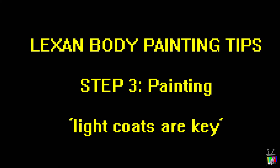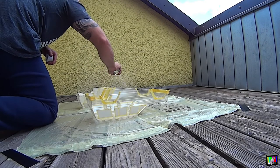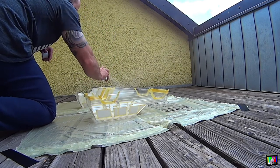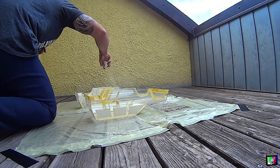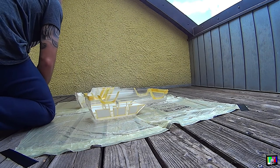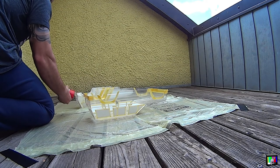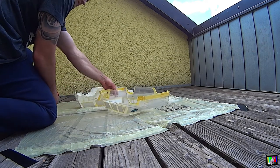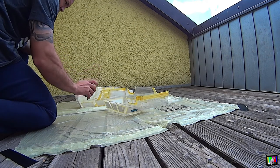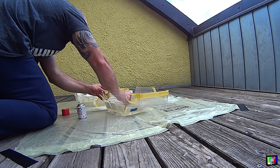Step three: the actual paint. Now that the hard prep work is done, you will actually paint the body. It's recommended by ProLine that you start with the darkest color first; however, you can mitigate this through the use of multiple coats of the color you are using, and then a coat of silver to prevent dark colors bleeding into colors you've already painted. So if you start with white like I did on my 4Runner, do three or four coats of white and then a coat of silver to prevent darker colors such as red or black from darkening it.